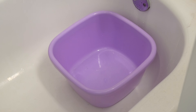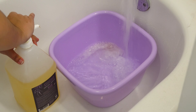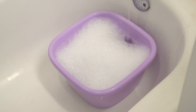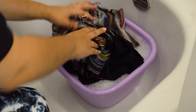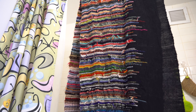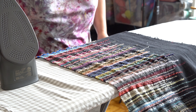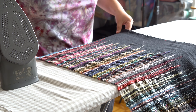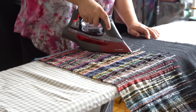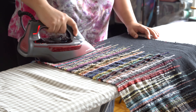But before I could start sewing, I had to wet finish my fabric. I filled the basin with warm water and Eucalan wool wash, let the fabric soak for about 15 minutes, and then hung it up to dry overnight. The next day, I ironed my fabric to get as much of the wrinkles out as possible. A lot of the scrap yarns I used were chenille yarns, which are notorious for wrinkling and worming, so I knew I could only do so much with an iron and just had to embrace whatever texture this fabric wanted to have.